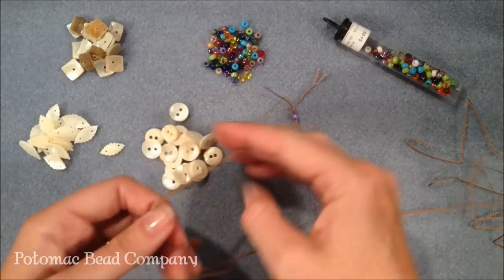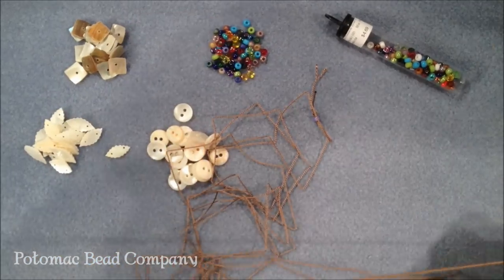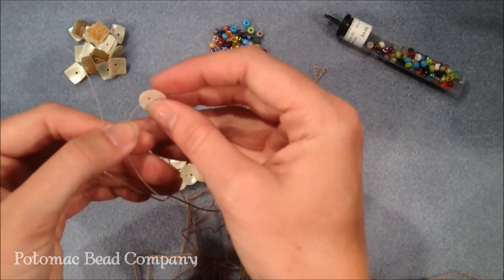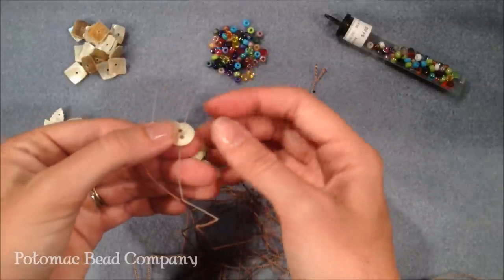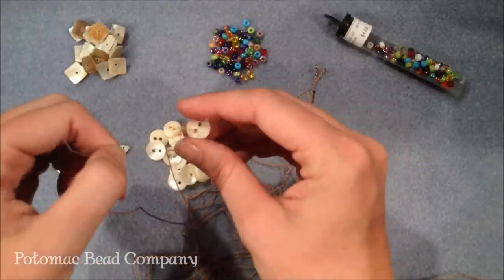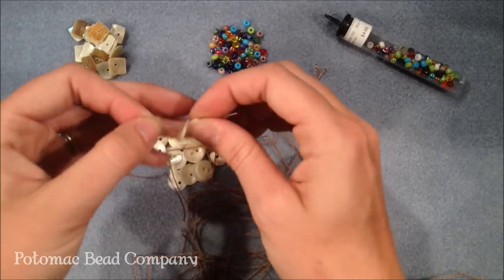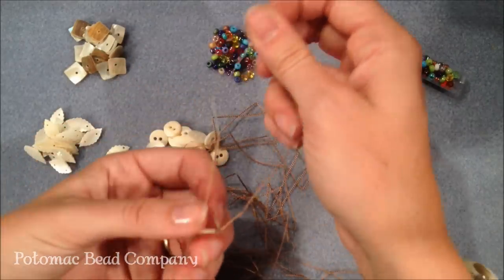Next I'm going to add a button. To add my button, I have my two needles. I'm going to put one needle through my first button going one way from top to bottom, and the other needle going the opposite way from bottom to top, and pull so that the threads are going through the button.